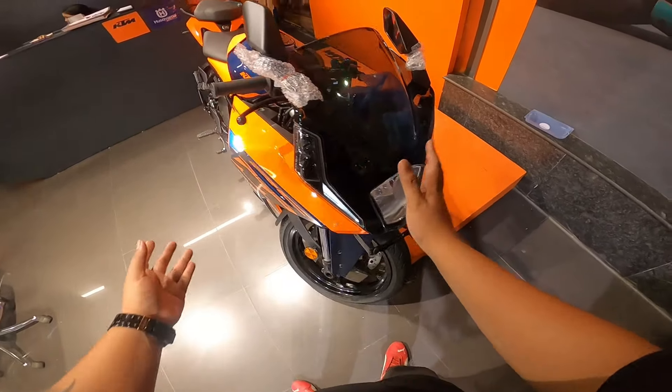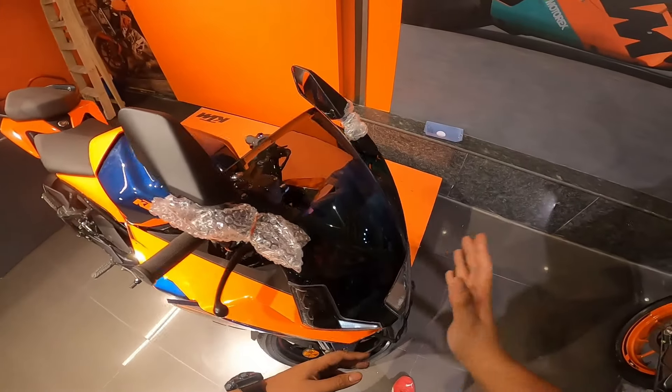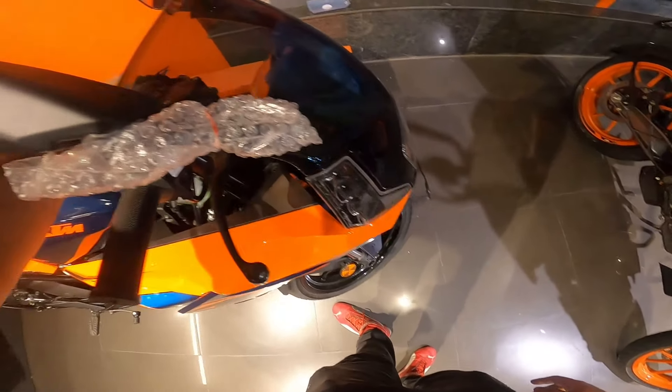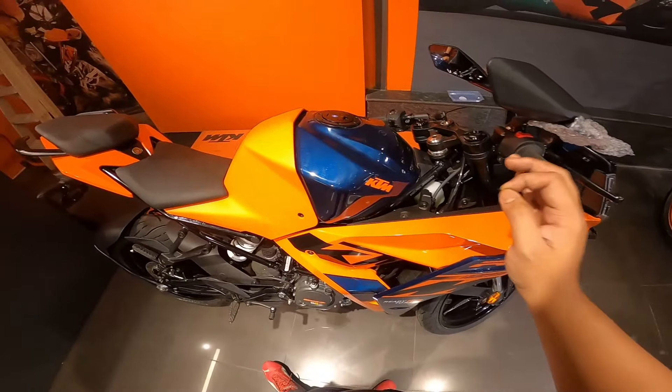KTM has done some cost-cutting here, but even after cost-cutting, when you hear its price you'll be stunned. Anyway, that's a separate discussion for later. The biggest USP of this bike is the color scheme.